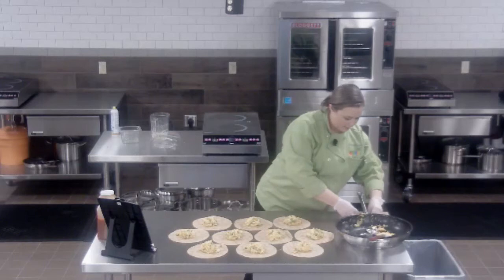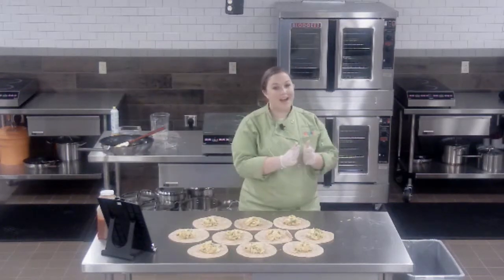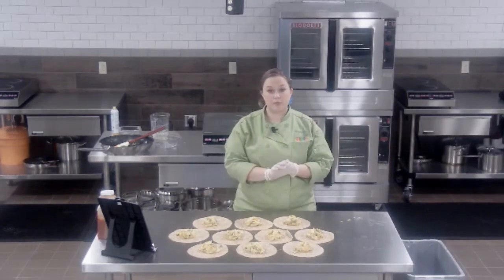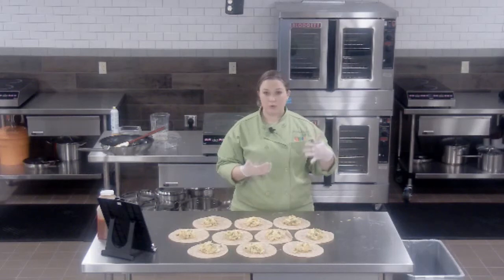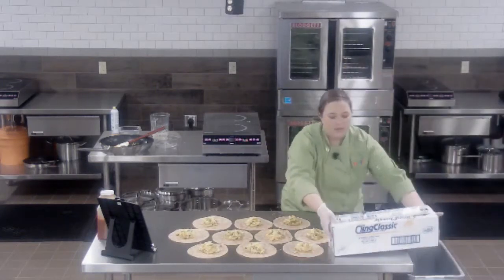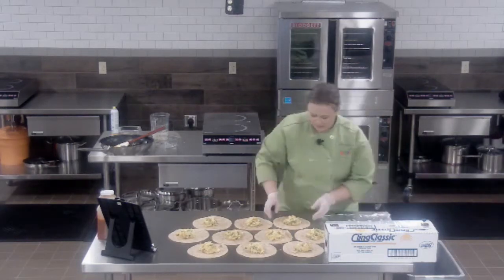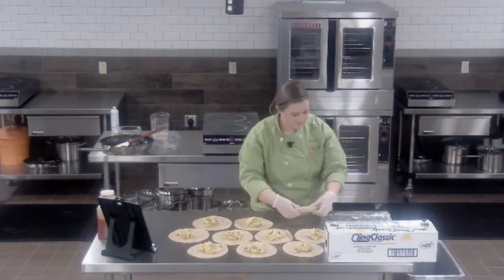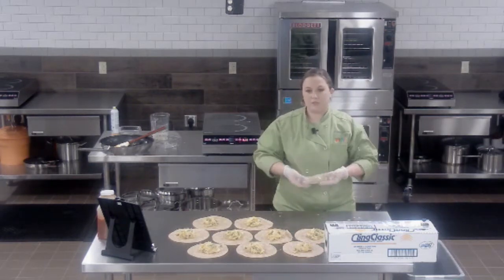The next thing we're going to do is wrap them up. If you're wrapping for immediate service, I highly recommend using foil wrappers — they help hold in the heat. But if you're wrapping to freeze and send home to remote students, use plastic wrap, since some younger children might not realize it's not okay to put foil in a microwave. With plastic wrap, I go in from the side first, then pull over, tuck it up, close it up, roll it, and pull the sides over — and you have a wonderfully sealed breakfast burrito.